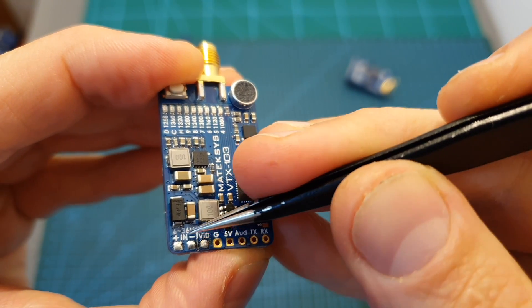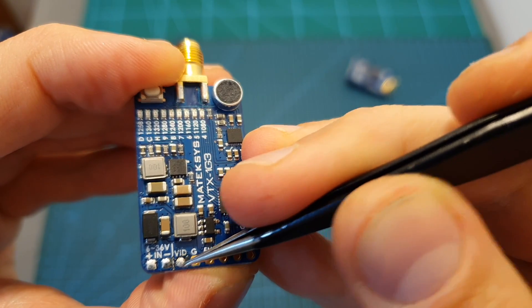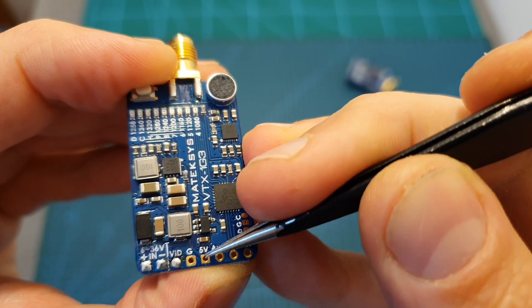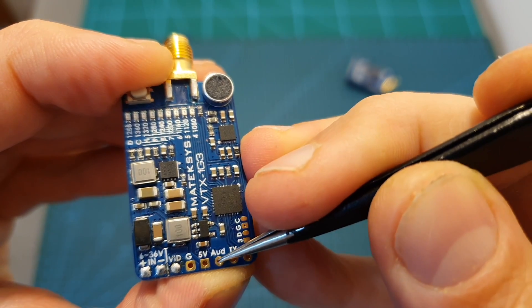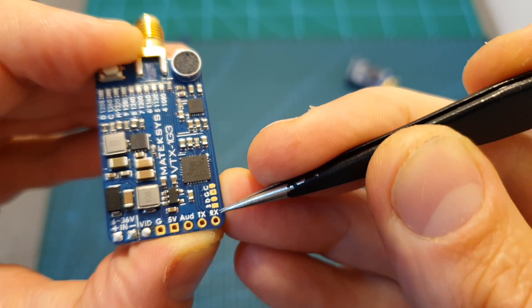Next to the VCC and ground pads, which you're going to use in order to power up the VTX, you can find the video in pad, ground pad, and plus 5 volts pads, which are going to enable you to power up an FPV camera. There's also an audio in pad which is going to override the built-in microphone.